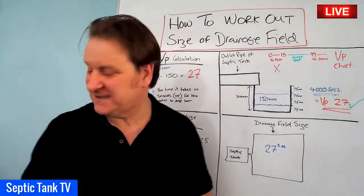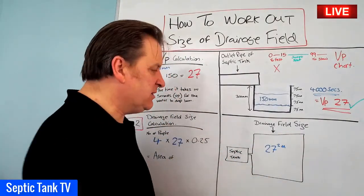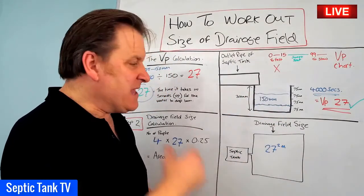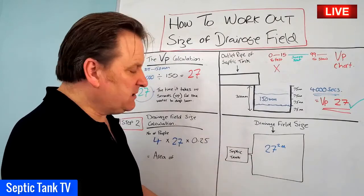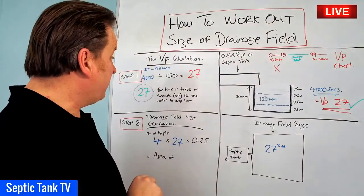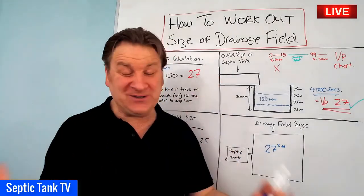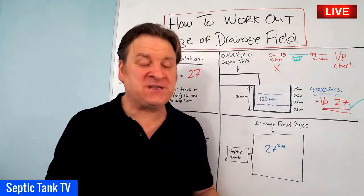In another video I'll show you how that translates to the number of pipes, configuration, and amount of gravel needed. But the key point is you now have a basic floor plan to see whether you've got enough space for your soakaway, and you can base your costings on the amount of pipes and gravel required. Thank you very much for watching — if you want to see more, search Septic Tank TV on Google. I hope this video has helped and I'll speak to you soon.